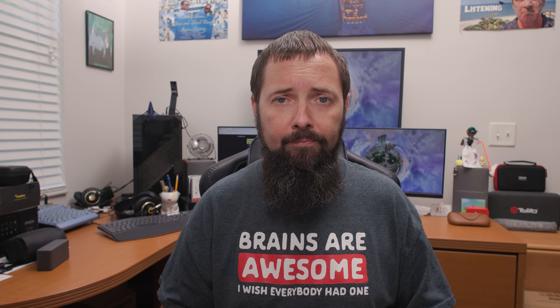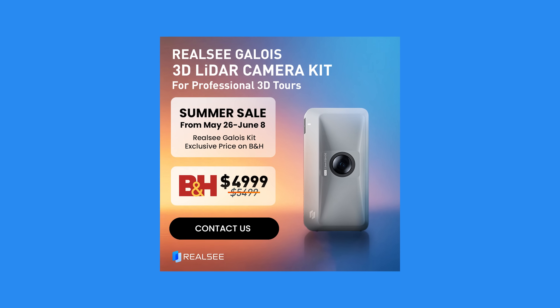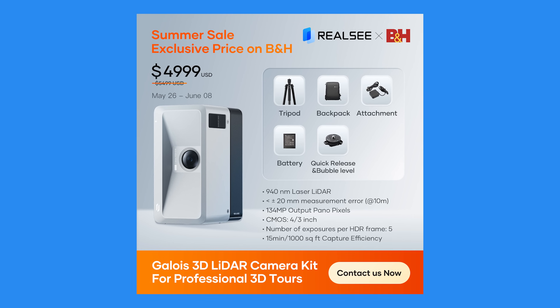I'm giving the Realsee Gallos M2 a solid 4.8 out of 5 spatial sandwiches. It's robust, crazy powerful, and more intuitive than I expected. It's built for pros but easy enough for mere mortals. Final word: if you need to scan spaces professionally, showcase them with cinematic quality, and skip the monthly fees — this is it. Mark your calendars for the B&H promo starting May 26, 2025. You'll score the Realsee Gallos M2 for $4,999 instead of $5,499. It's a killer deal on a killer scanner.